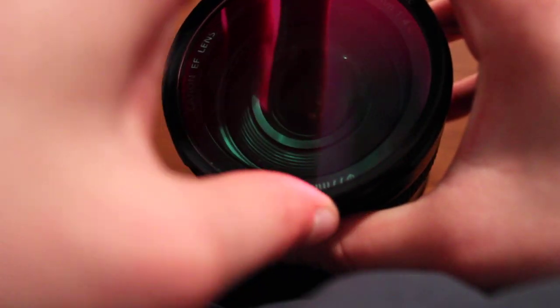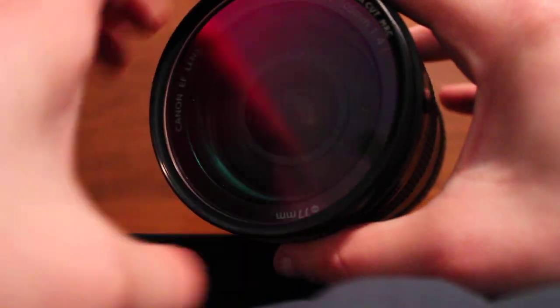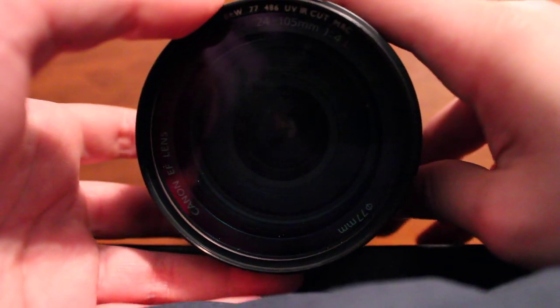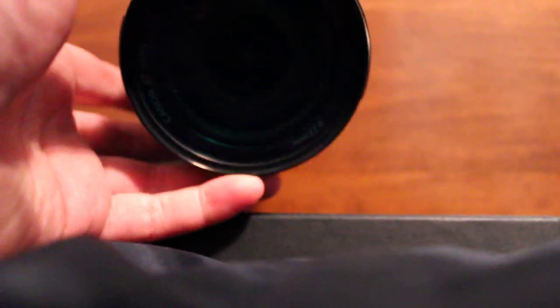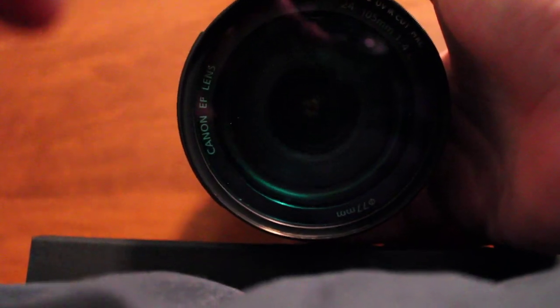It may take a little practice because this is a fairly large filter — it's a 77mm. But eventually it will go on, and now you have a filter on your camera. Now, you can stack filters, but stacking them if you have a wide-angle lens such as this 24-105, the more you stack, the greater the risk of what's called vignetting. Vignetting means that you'll have dark corners in your pictures — not exactly desirable.